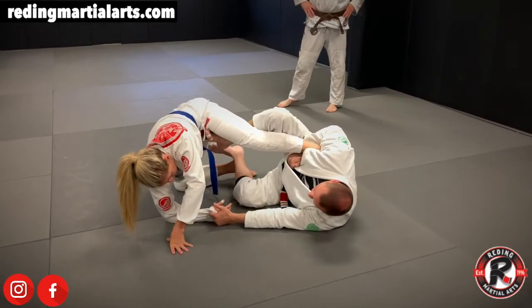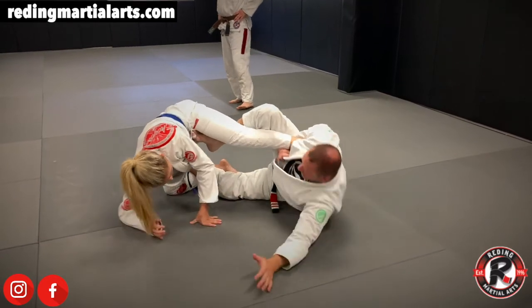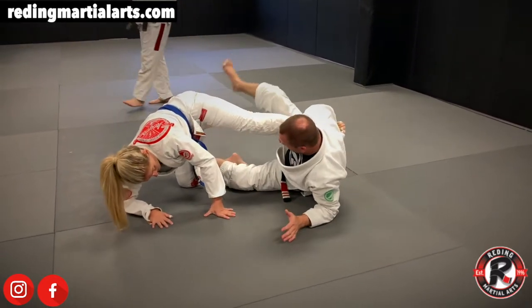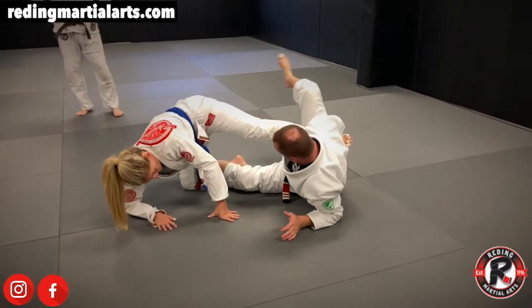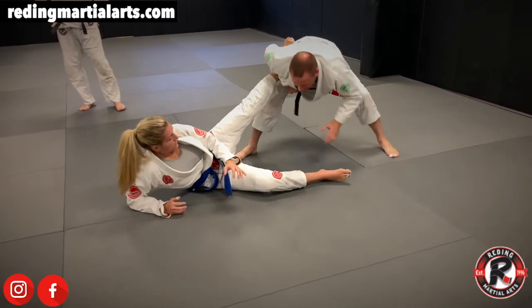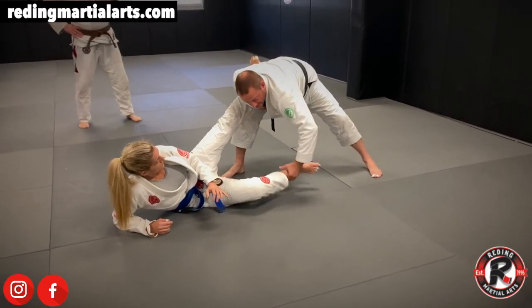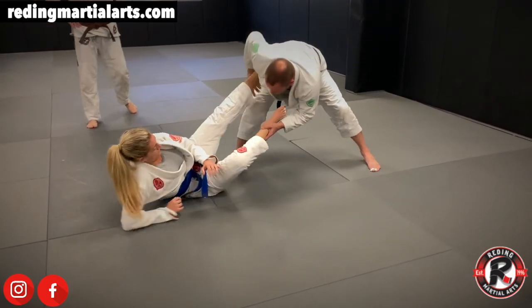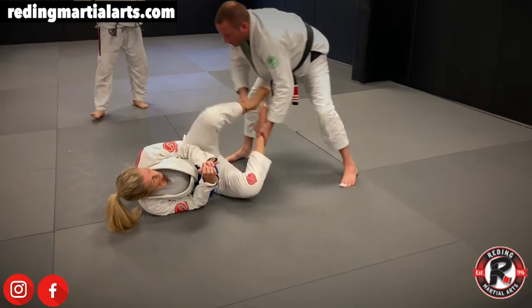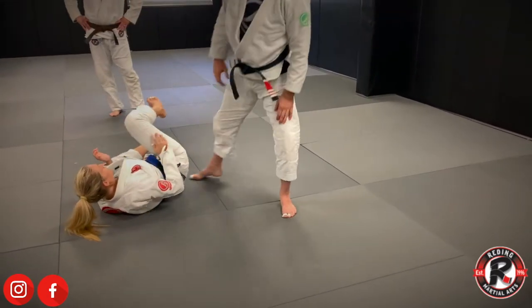If I want to go for the sweep, my hook is right here. I leave this foot where it is, come up to my elbow. My left foot posts now — I go to the post, pull this away from her, and stand up with the sweep. Now I control that ankle with my feet, not my hands. I can let go here and control, fake one way, go the other way, and get the pass.